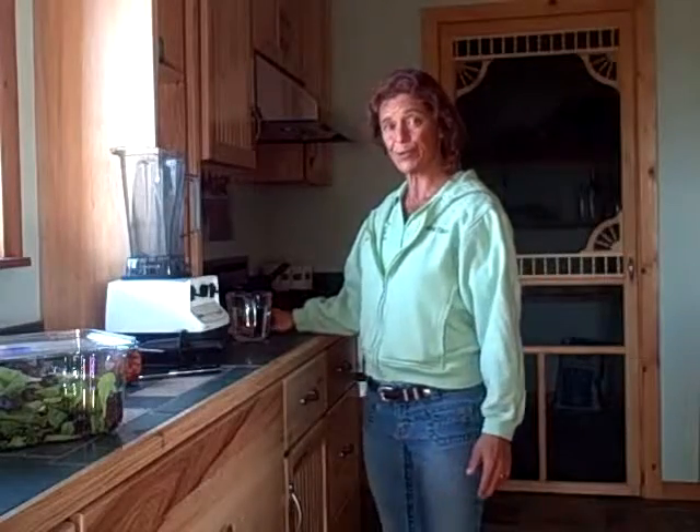Hi, this is Dr. Deborah from topworkoutsecrets.com and I thought I would share with you this morning another green smoothie recipe. I'm getting ready to make it, take it with me for my work day. You can see I'm dressed in my work clothes for the day.